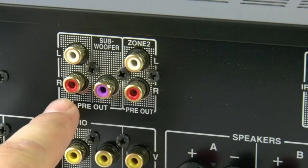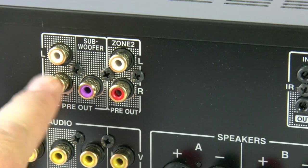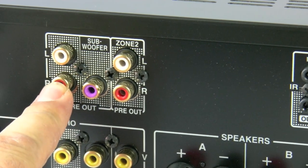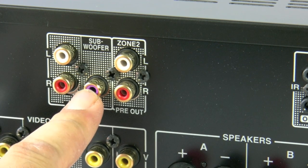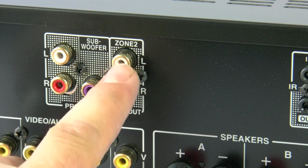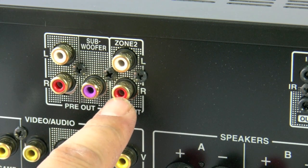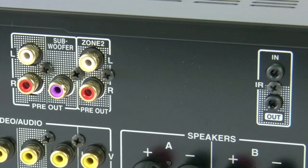Here we have pre-outs for the main left and right and subwoofer. This allows you to add a separate high-quality power amp if you desire. You can also plug in an active subwoofer so you can achieve that very low bottom end. And there is a Zone 2 pre-out, which allows for an independent source and independent volume in another room — say the kitchen, or even the garden.